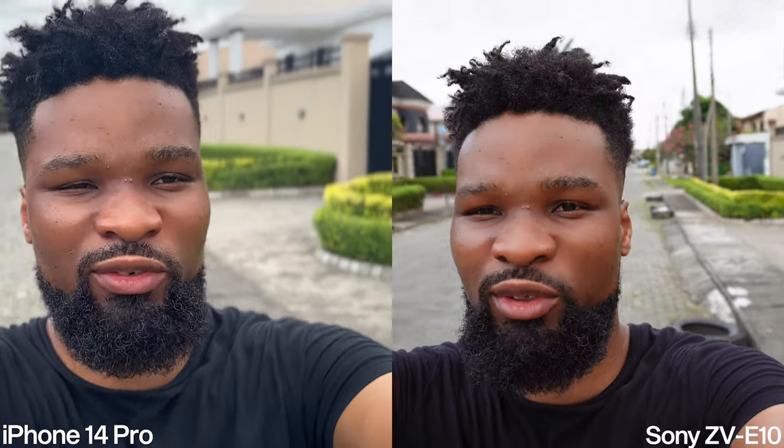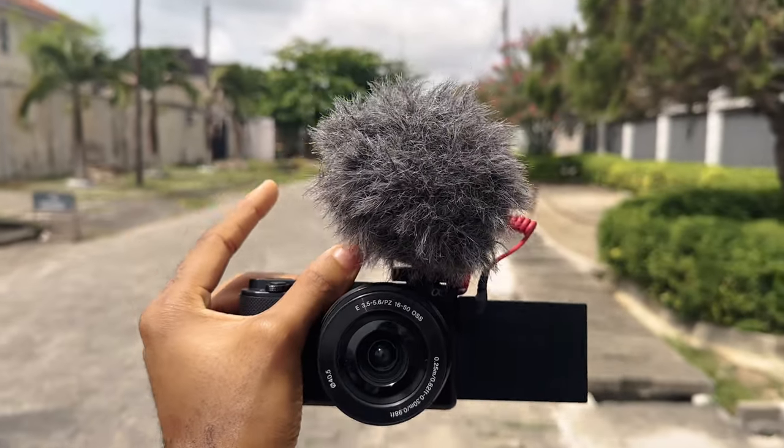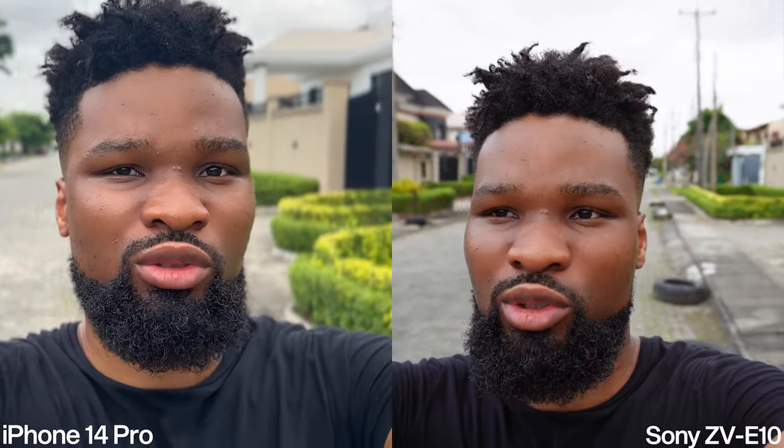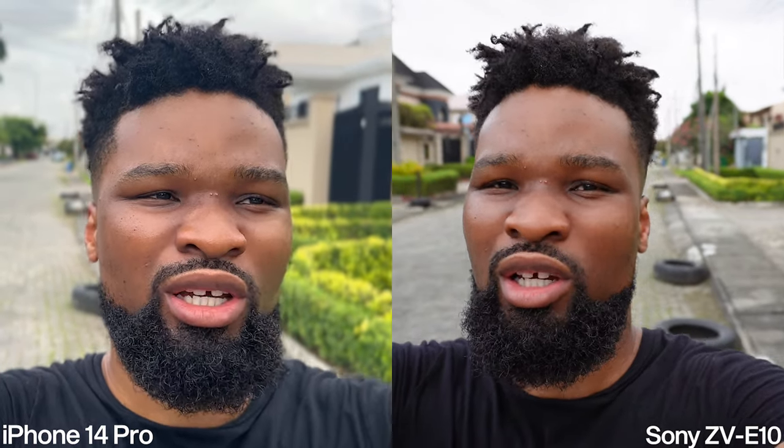We're still in cinematic mode on the iPhone 14 Pro. While recording, I attached the Rode VideoMicro easily to the Sony ZV-E10 via the hot shoe mount, where you can easily attach microphones. On the iPhone, on the other hand, you can't just easily attach a microphone — you need to get a tripod or a rig and put the iPhone on top to attach accessories like a microphone. We're doing a handheld test to see what video quality will be like just by holding the camera in your hand.